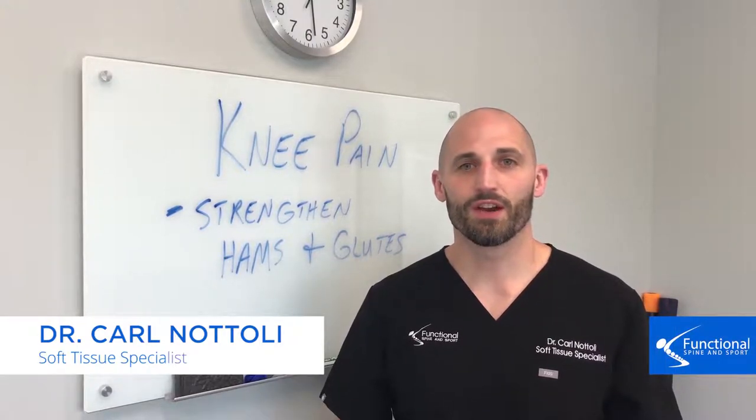Hi, I'm Dr. Carl Natoli of Functional Spine and Sport, and this is another video on how you can avoid knee pain.